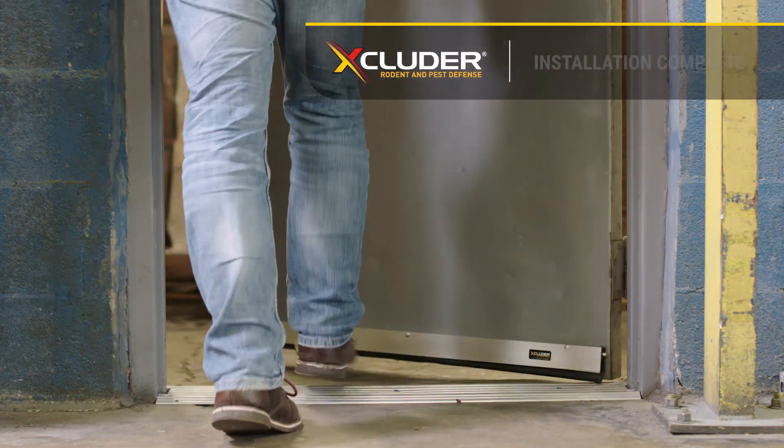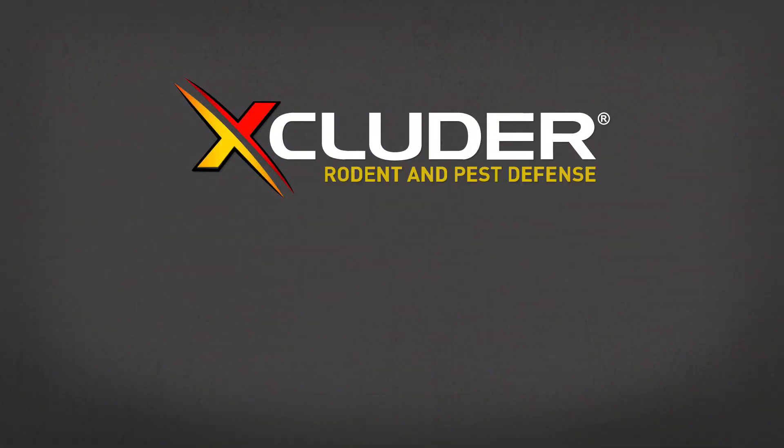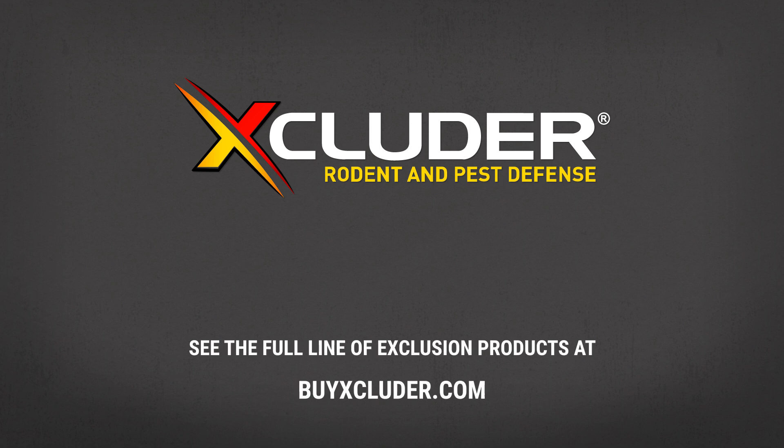Installation of the Excluder Rodent Proof Automatic Door Bottom is now complete. Have other entry points that rodents and pests use to get inside? We have you covered. See the full line of proven exclusion products at buyexcluder.com. We'll see you next time.